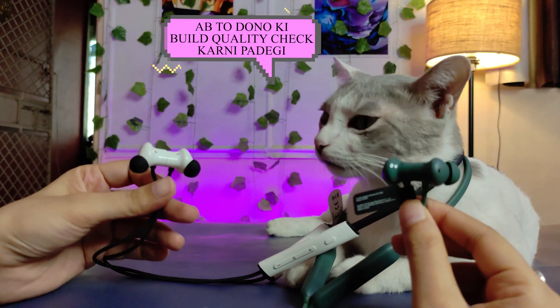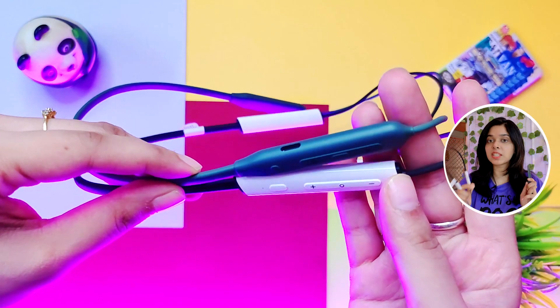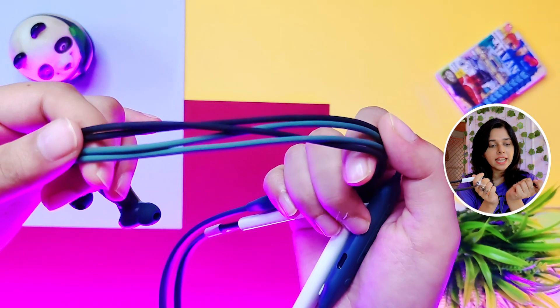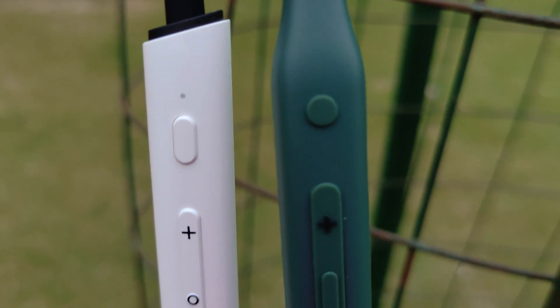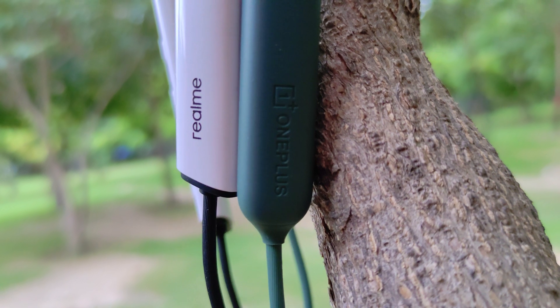Now let's check both build qualities. Both are lightweight and very comfortable. Realme has control buttons on the left side and OnePlus has control buttons on the right side. You get a glossy finish on one and a matte finish on the other. The wire quality is the same — there is no difference. Both have complaints about wire breaking. Realme buttons are glossy and OnePlus buttons are completely rubber. The design is almost the same, but in terms of build quality, OnePlus is a little more premium. Both magnets are very good.